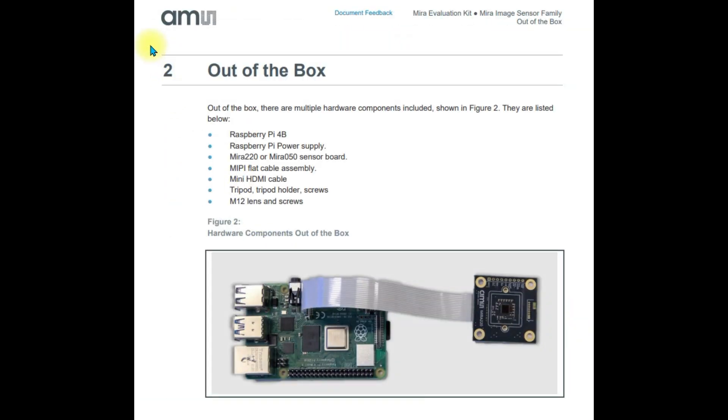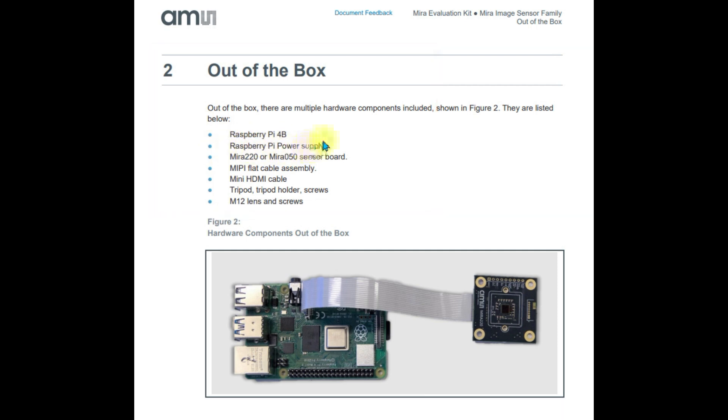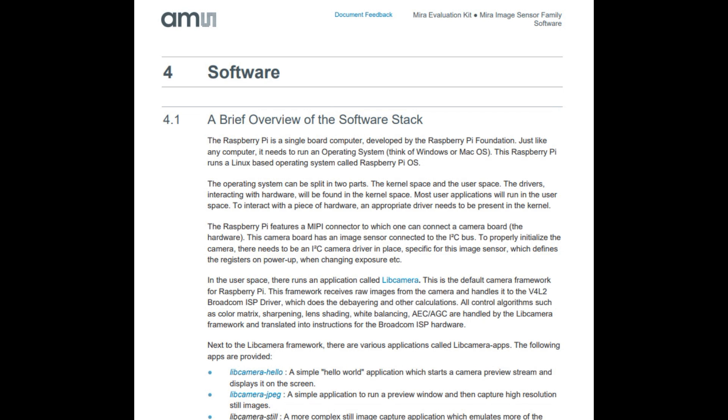Out of the box you should see all these items: the Raspberry Pi 4B board, the Raspberry Pi power supply, the Mira 050 sensor board, the MIPI flat cable assembly, a mini HDMI cable, a tripod or tripod holder with screws, and an M12 lens with screws. Section 3 talks about connecting the hardware, which I will demonstrate shortly. Section 4 reviews the software that comes in the kit — I won't go into detail but I will show how to use the kit and run some basic functions.